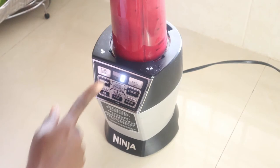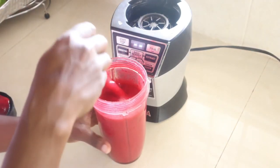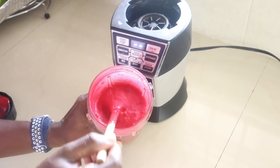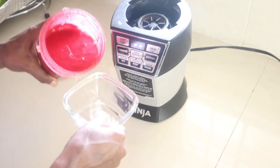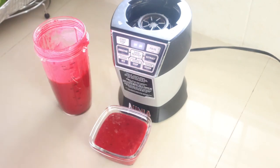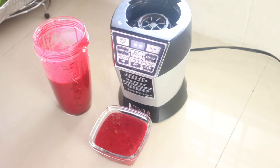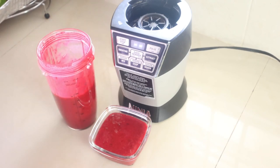I will use this for my sorrel cake that's coming up. This is the puree — it's very smooth, not too thick. I'll pour some in here so you can see the consistency of it.